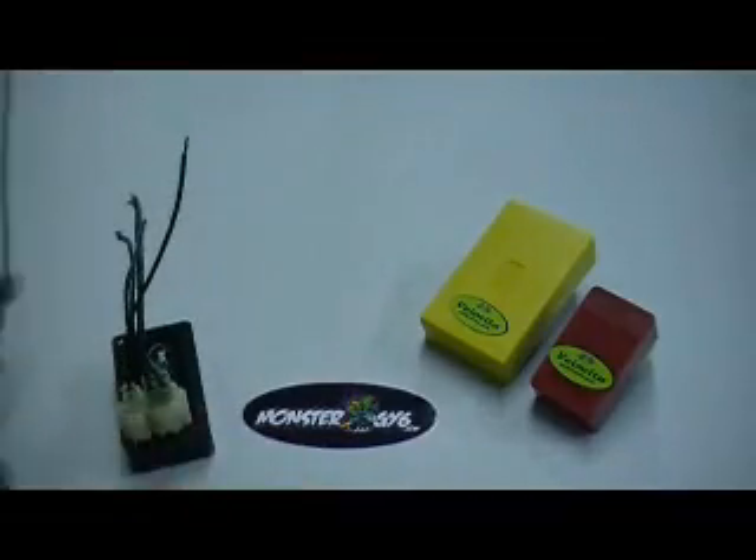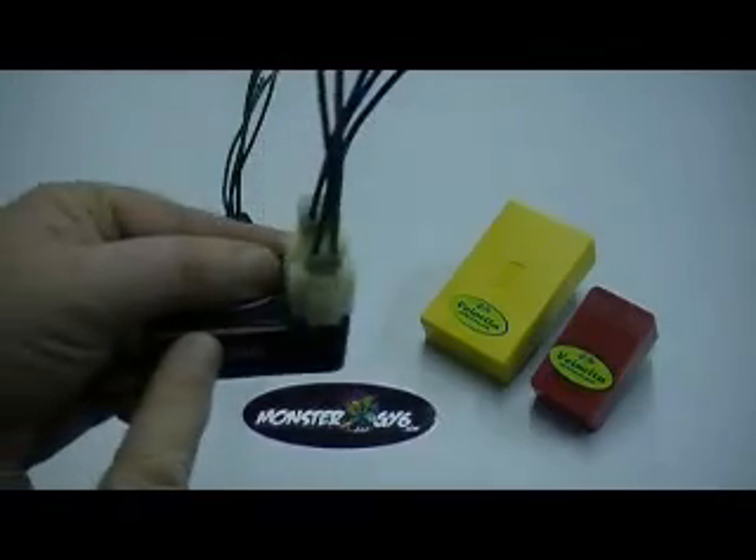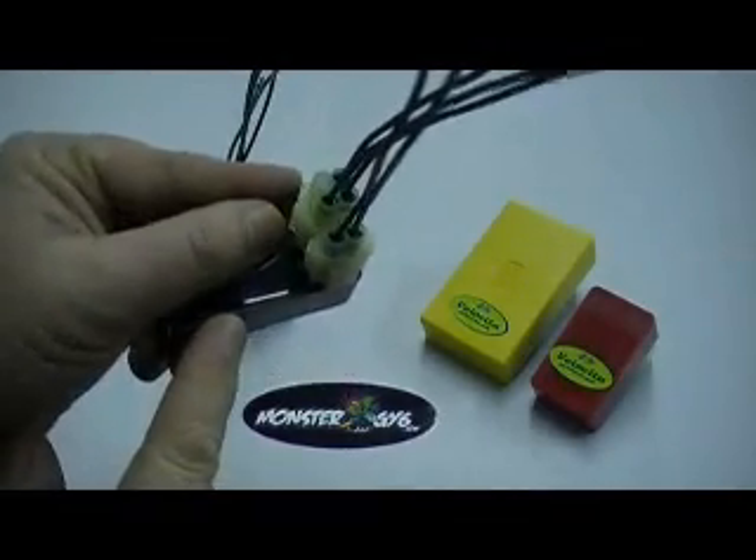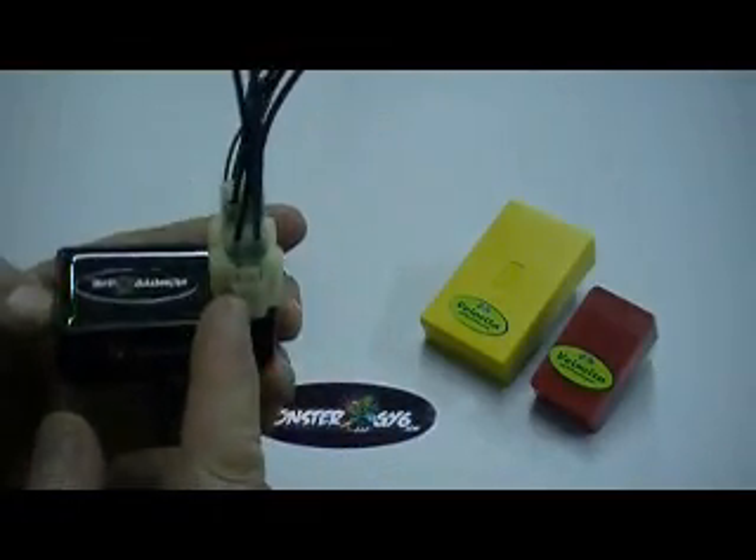Here you can see we've got 2 wires going into the 2-plug — you can see that clearly. And here we have 3 wires in the 4-plug. This one will be an AC unit.